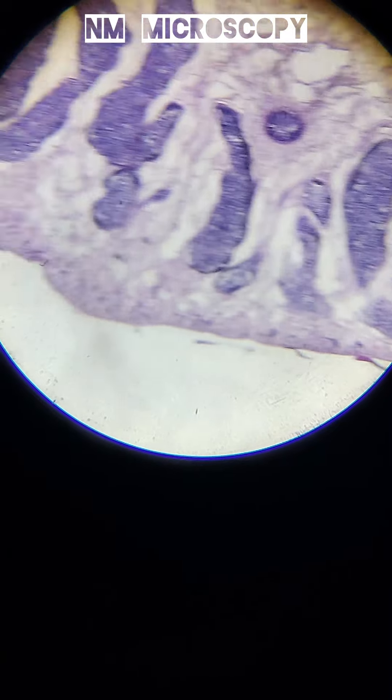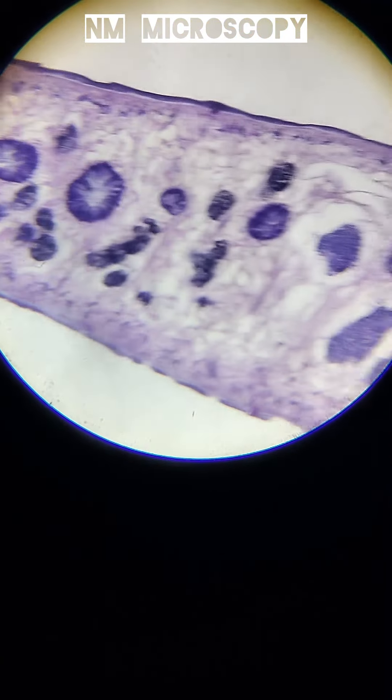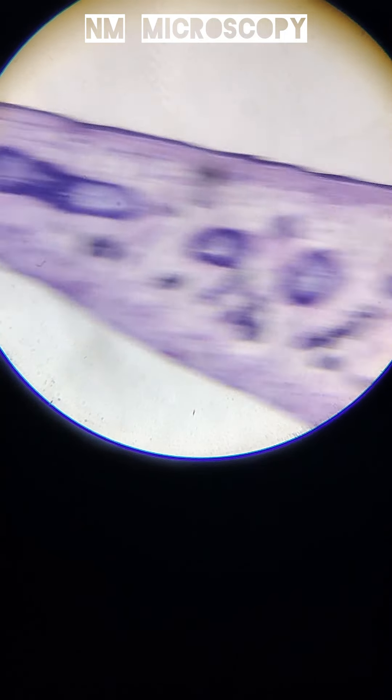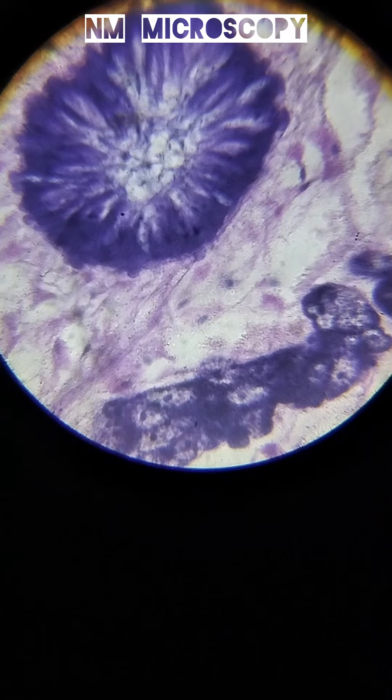When viewed under a microscope, you can see a flattened body with a leaf-like shape, and suckers — one near the mouth, the oral sucker, and another on the underside, the ventral sucker. You can also see the branched digestive system, visible through the body.